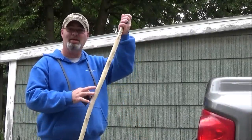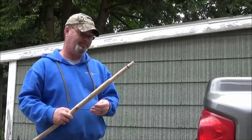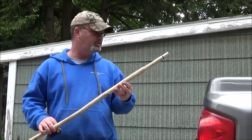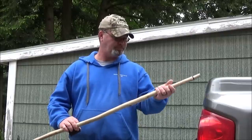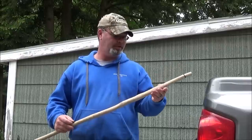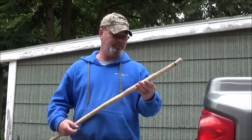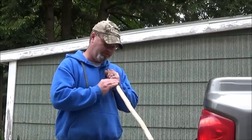Hey guys, wanted to show you a project I'm working on. It's going to be a survival walking stick. I'm not quite sure what wood this is - I think it might be elm, it's a softer wood, it might be maple too. But right now I'm doing the final sanding on it. I hit it with a rough coarse sandpaper, now I'm just finishing up with a finer one.